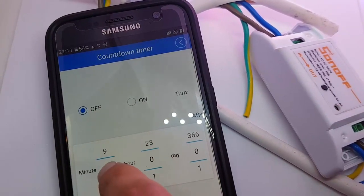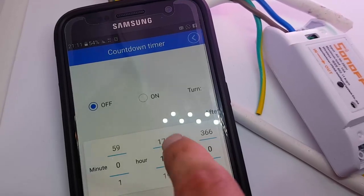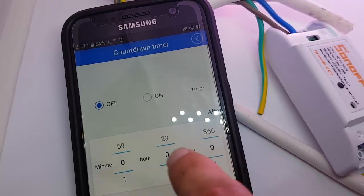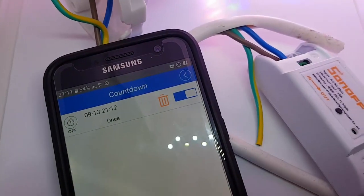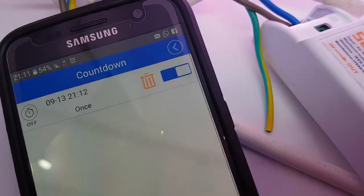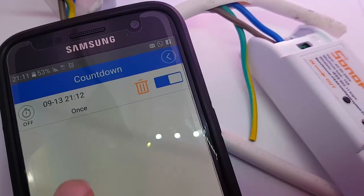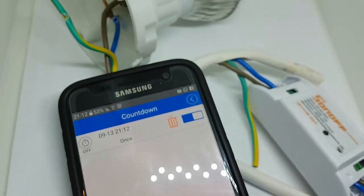Let's do a simple countdown timer and turn the light off in the next minute. Now we are going to wait a whole minute. And amazingly, the light turned off.